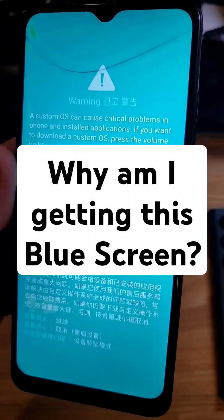If you're trying to factory reset your Samsung Galaxy phone — any two-button Samsung Galaxy phone with no Bixby on the side — and you keep getting the blue screen, typically you hold volume up and power. I'm holding volume up and power very purposefully, and this comes up. Let me tell you why that's happening.